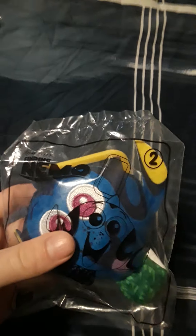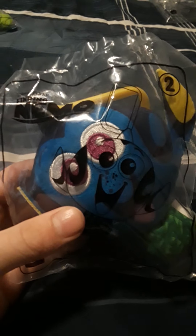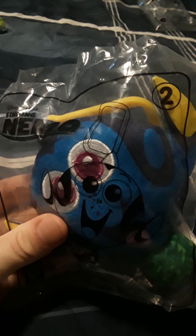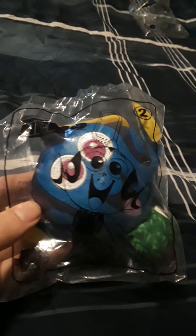Number two is Dory from the Finding Nemo franchise. I have to say, later this month on December 18th on Disney Plus, there's gonna be a new Dory short. It's called Dory's Reef Cam, I think is what it's called.